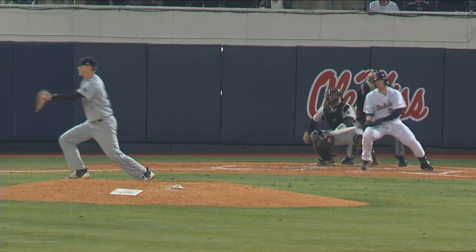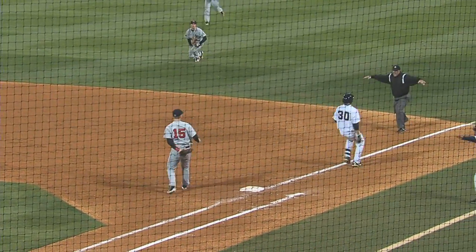First pitch to Will Allen. Ground ball right side — that's going to scoot through. Nope, second baseman grabs and throws to first for the out.